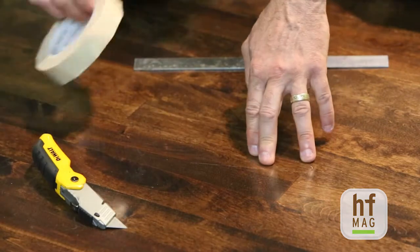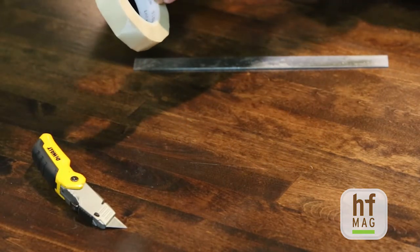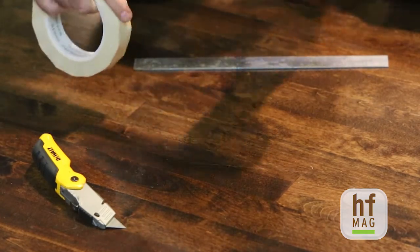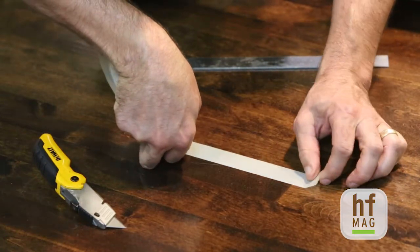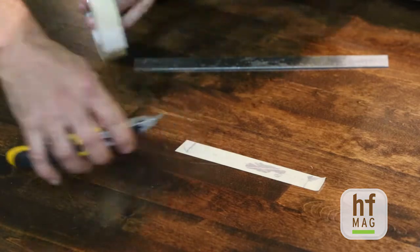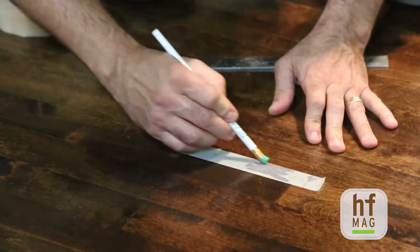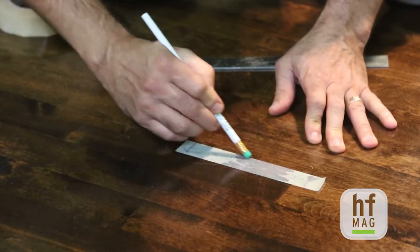Now that you've got this cut in the floor, you're going to take your tape and place it with the length of the tape parallel with the short angles on those cuts. Place the tape down starting in the middle, then take your eraser and make sure that you've got good adhesion where it comes in contact with those cuts.